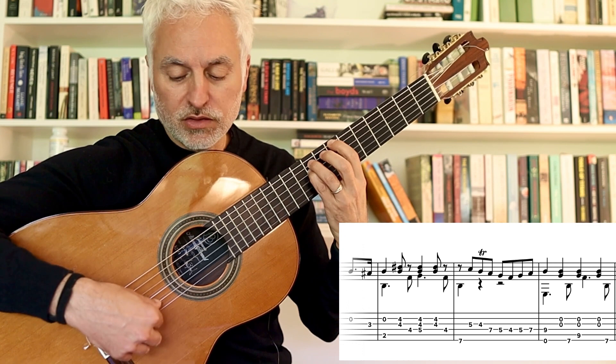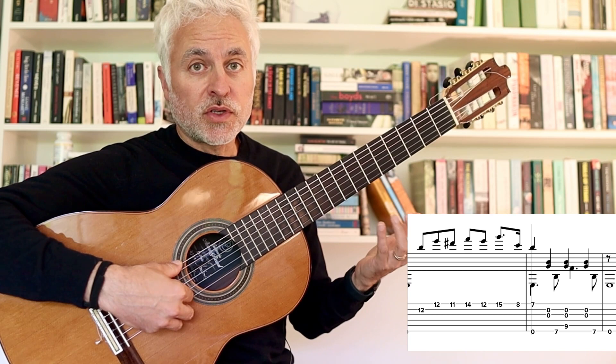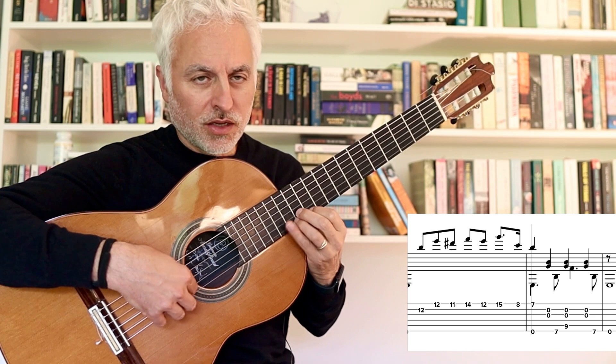So instead of doing it there, I do it here — a little bit of a trill on the B. You could also do harmonics there. Now we're going to play the verse again, but an octave higher, so we're going to go... mostly on the first string.